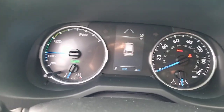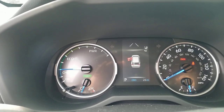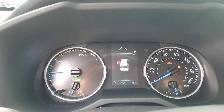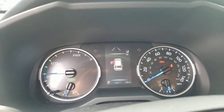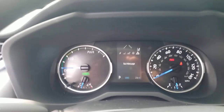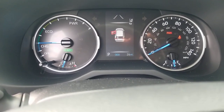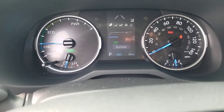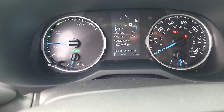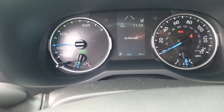On your dash it's a little bit different. Instead of the RPM gauge, you have a charge, eco, and power gauge — that's quite different from the gas version, which has an RPM gauge. This one shows whether you're charging or using energy. You can scroll through the menus on the dash where you can get your digital speedometer, which is standard on the LE. There's your lane departure, your trip distance, how to turn on or off part of your Safety Sense system, and messages for things like low fuel or maintenance due.